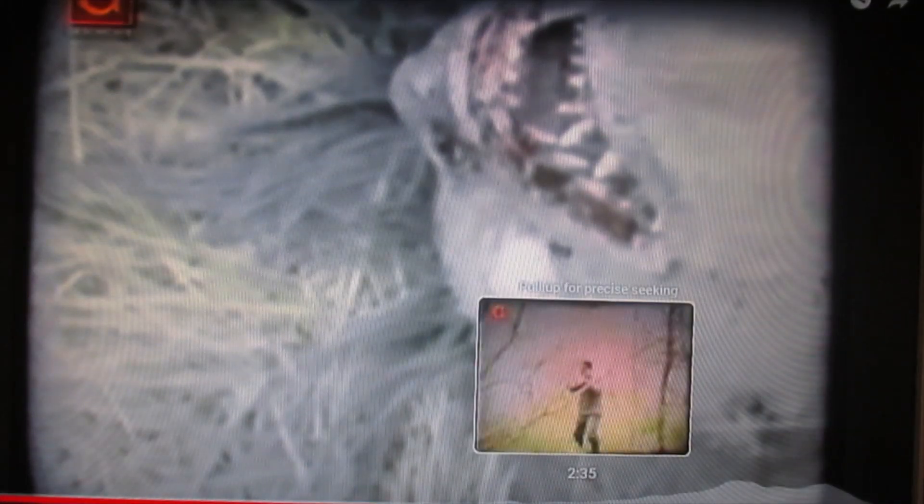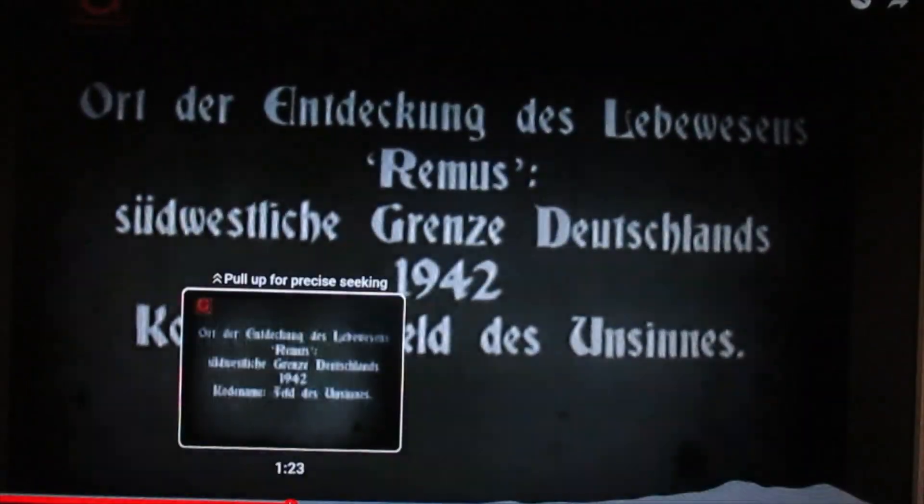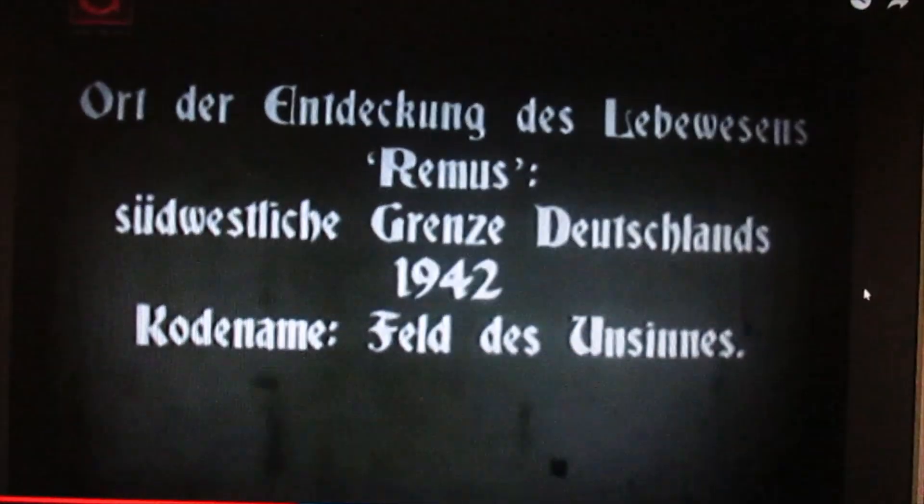It looks pretty convincing to me. They didn't Photoshop back then, and the footage looks real. Let's look at it again. There are some parts that are really whited out, so I didn't even bother playing that. But like in the first part of the video, it shows here it was in 1942.